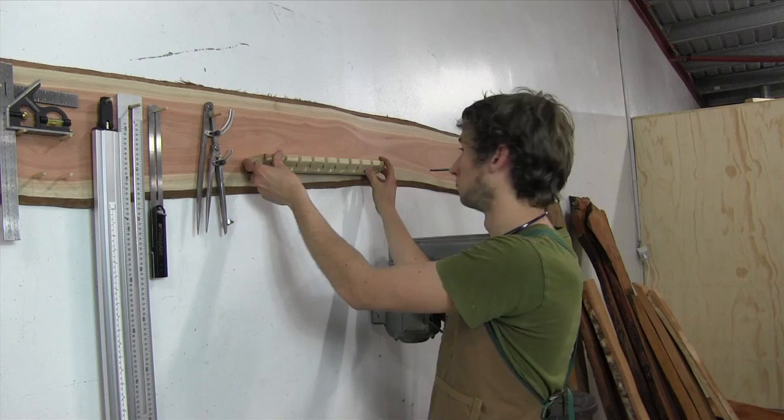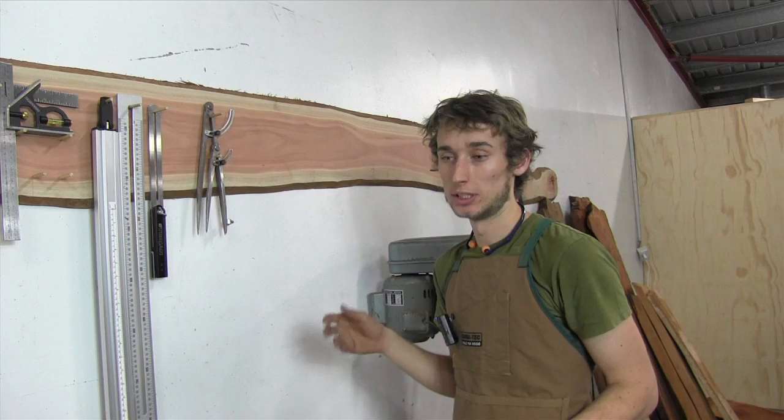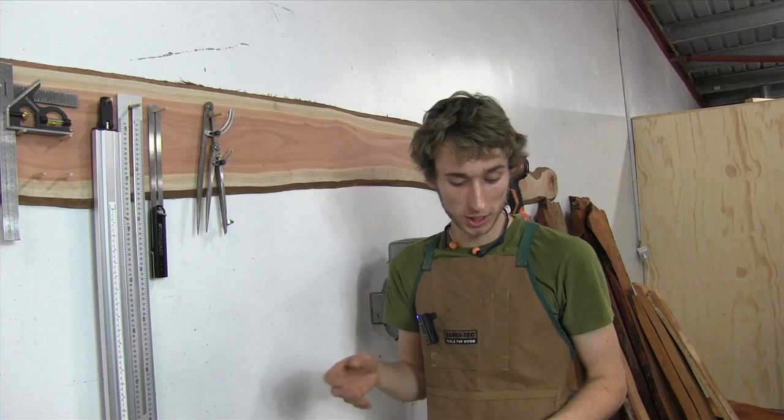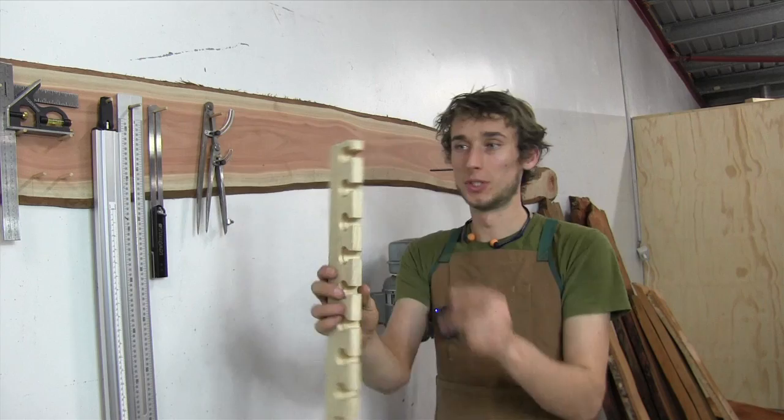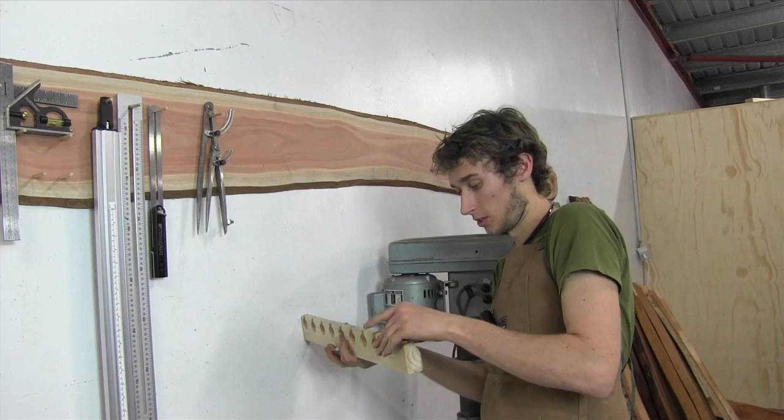To attach this to the wall it's fairly simple. I've got a slab up here which I use to hang my tools on. If you're not drilling into timber or something similar, make sure you use the appropriate wall plugs. I've pre-drilled two holes inside the sockets so the screw heads will be hidden by the chisels, and with those screws in I'm just going to place it on the wall roughly where I want it.